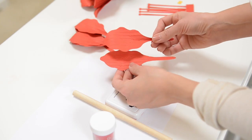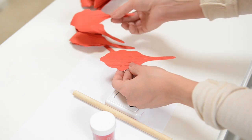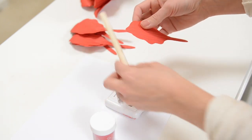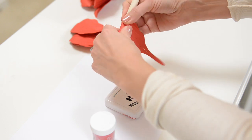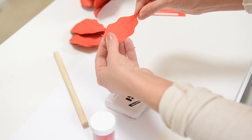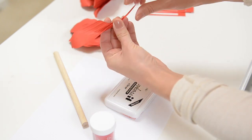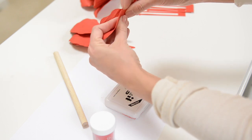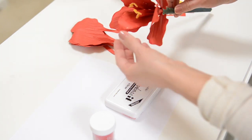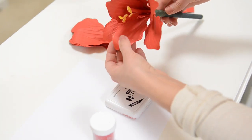Now I've got all of my petals embossed and I'd like to fold them all so they look like this. You can either fold it just on the end, or if you take your dowel it makes a nice round shape there at the end. Then just pinch it in the middle and you can leave the end flat. I've got all six of them looking like this, and I also added glitter to the edge of each petal.